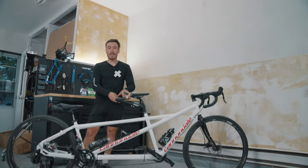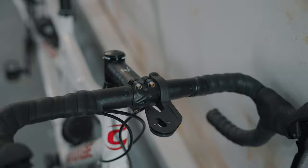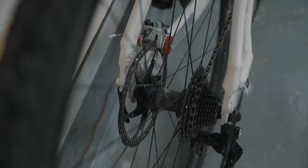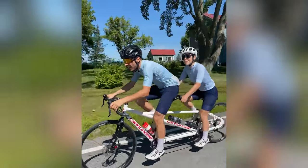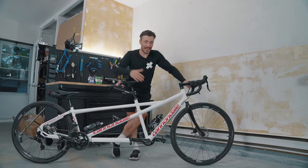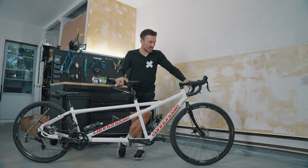But this build took a little bit longer than expected — it took exactly seven months for me to finish it. My name is Charles and welcome back to my cycling YouTube channel. In today's video, we're taking a look at my finally finished tandem.